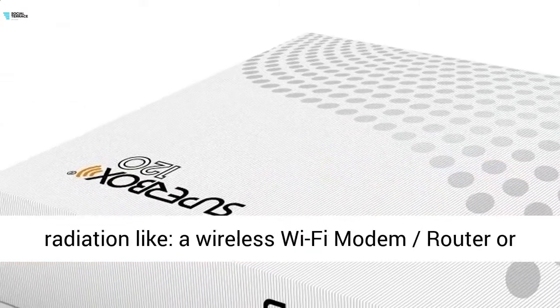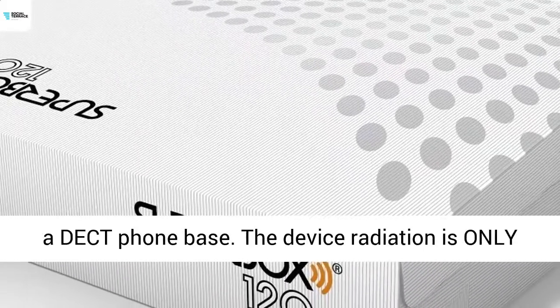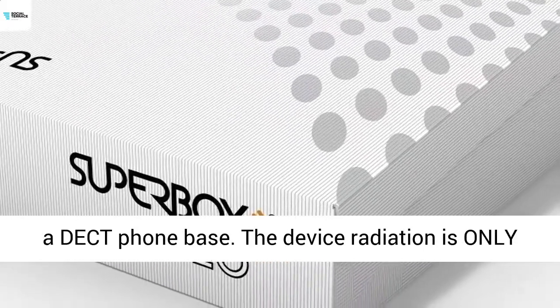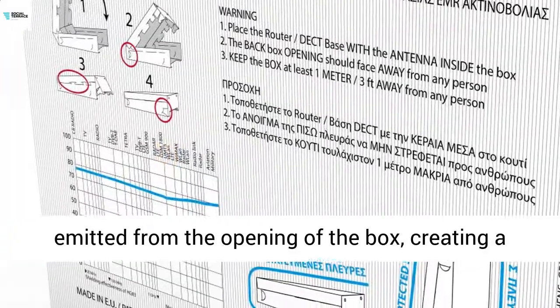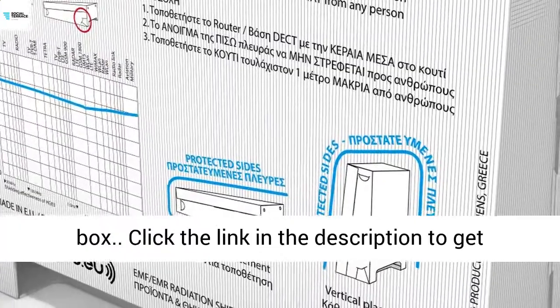Inside the box you can place devices that emit high frequency radiation, like a wireless Wi-Fi modem router or a docked phone base. The device radiation is only emitted from the opening of the box, creating a shielded environment on the other sides of the box.